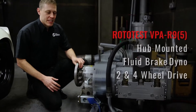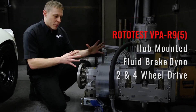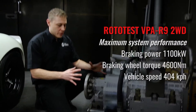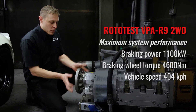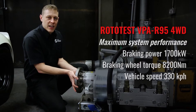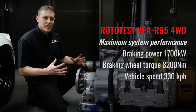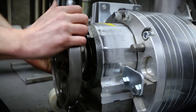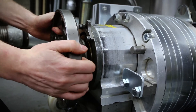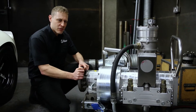This is our Rototest VPAR9. This is what we call a hub-mounted dyno. It replaces the road wheel on the vehicle that we're testing and it bolts directly to the vehicle's hub flange. This removes the tyre from any kind of measurement or stress situation, and we're metal on metal straight to the car — which means that as long as the clutch isn't slipping in the drivetrain, we're metal on metal all the way to the engine's crankshaft. That's really important.